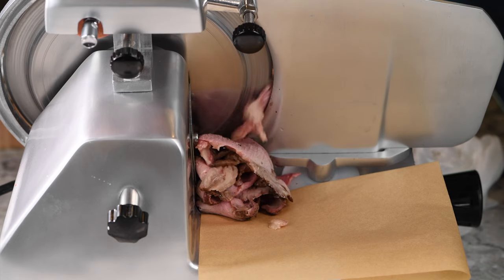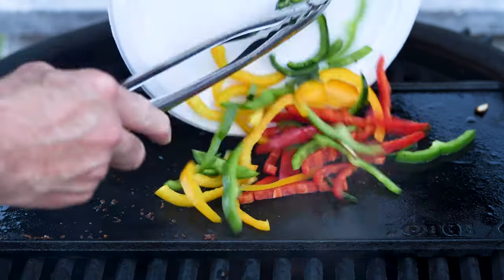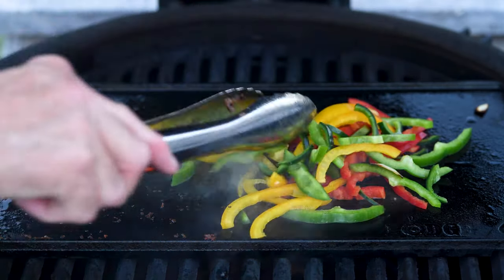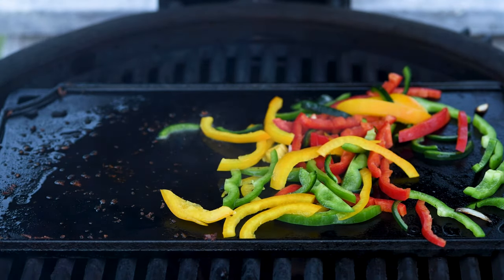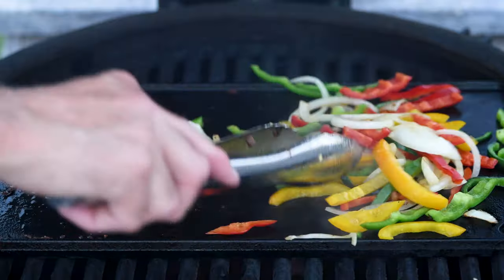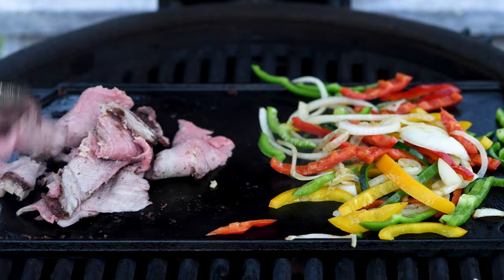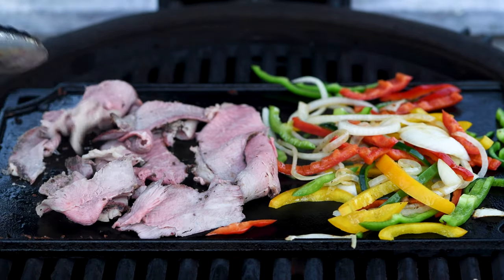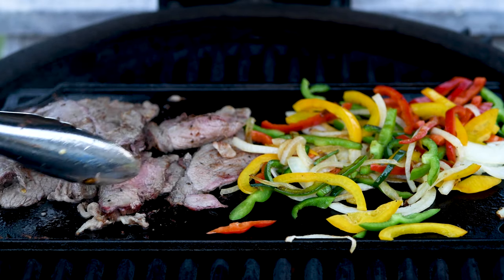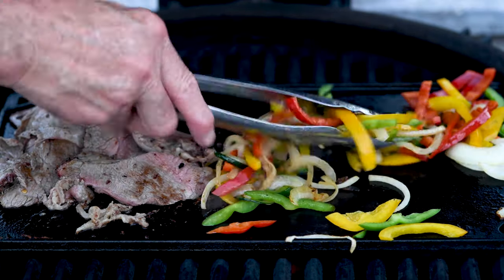Finally it's time to make some beef fajitas. For this I'm slicing the meat quite a bit thicker, about an eighth of an inch, and I'm going to grill it with some red, yellow, and green peppers and a little bit of poblano pepper that I sliced very thin. Get those vegetables going and then it's time to add the meat. This dish will cook in about five minutes. By the way, there's no need to cut off the fat that you may find on the top of your tri-tip.